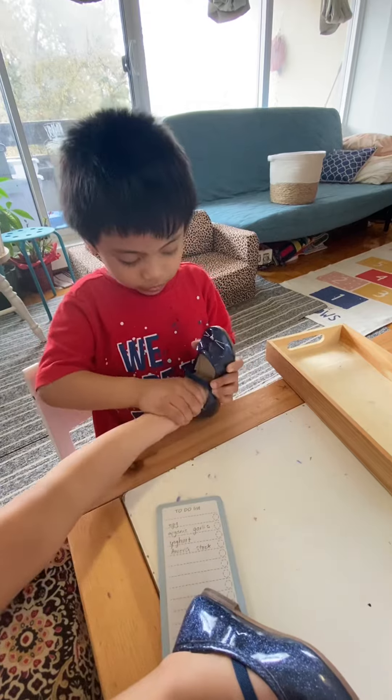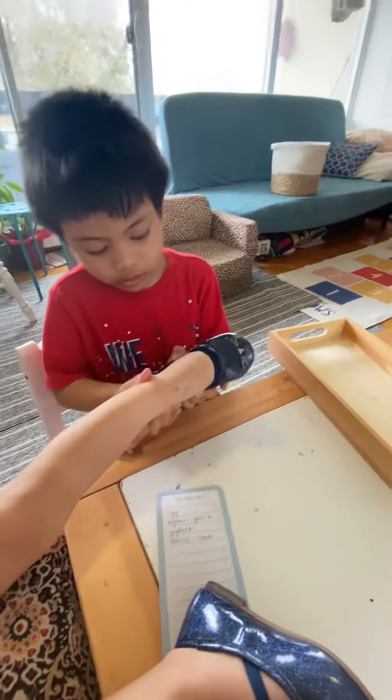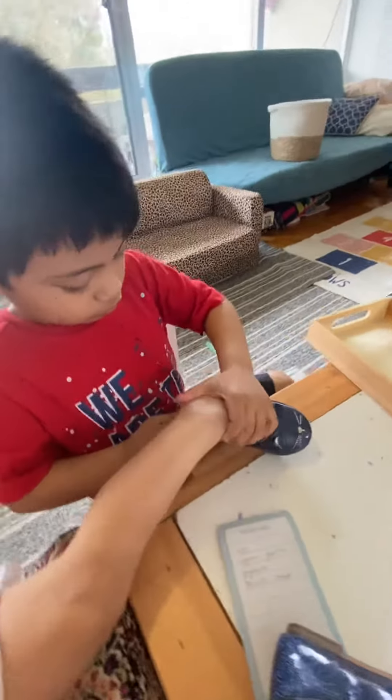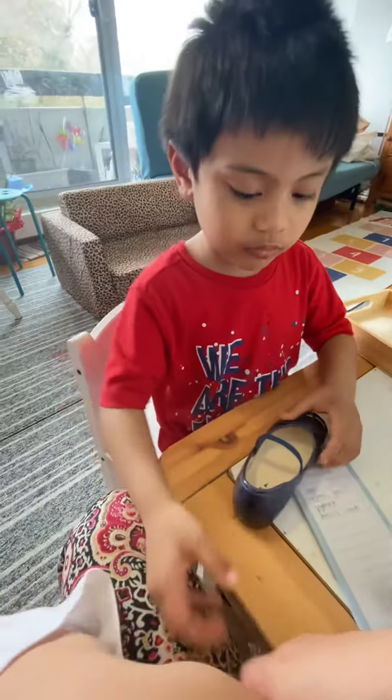Move the shoes, anak. Move the shoe. Okay, one more. One more time, though, Lila. One more time.